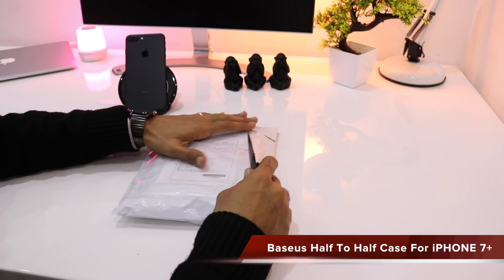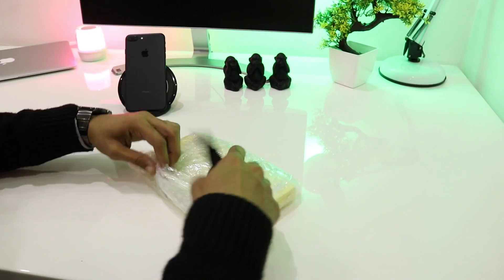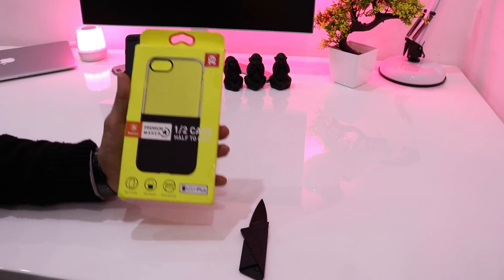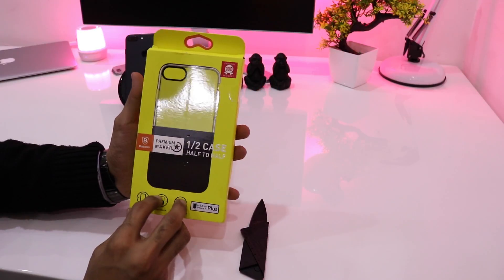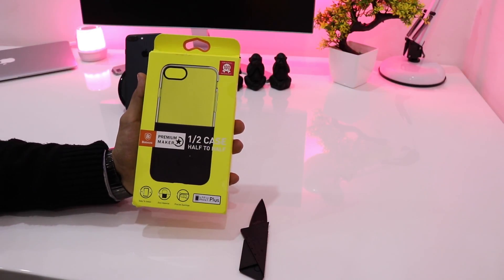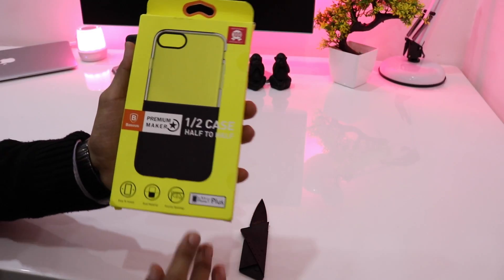So let's quickly see what's in the box. It comes in very good packaging. You can see from the outer portion that the upper half is transparent and the lower portion is leather material. It gives a dual tone look to your phone. Let's quickly see what's inside — for the 5.5 inch iPhone 7 Plus.